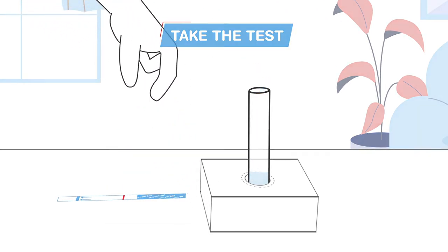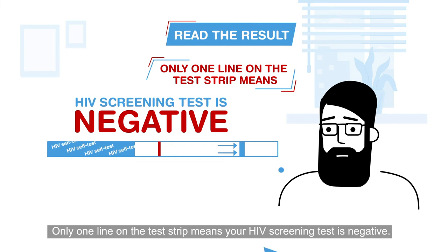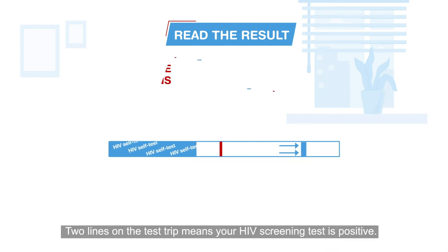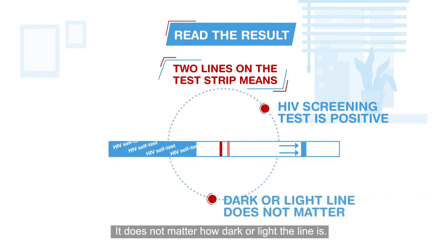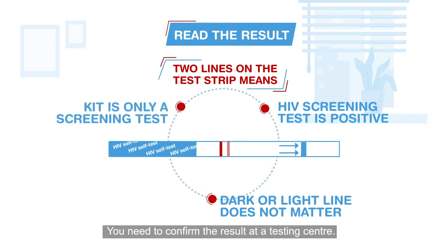Wait for 20 minutes, but not more than 45 minutes. Remove the test strip when you see lines have appeared. Only one line on the test strip means your HIV screening test is negative — it is recommended to test again after three months. Two lines on the test strip means your HIV screening test is positive. It does not matter how dark or light the line is.